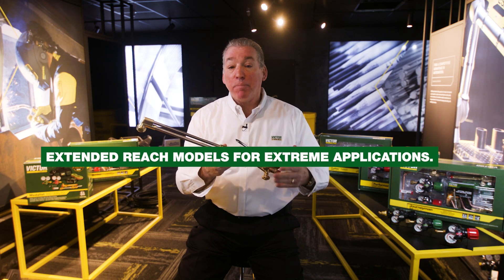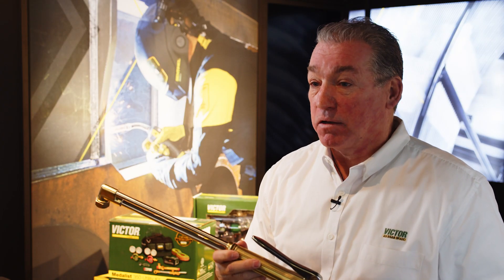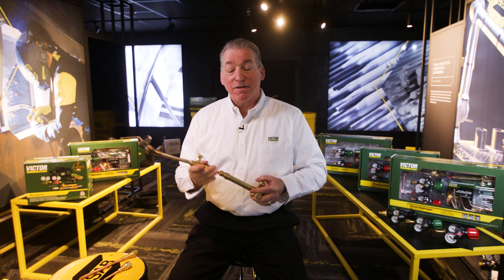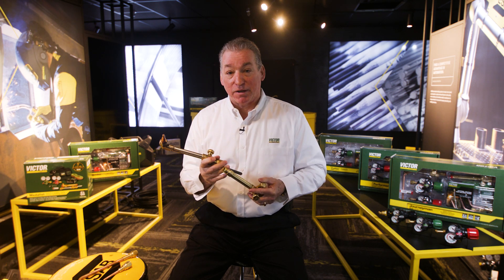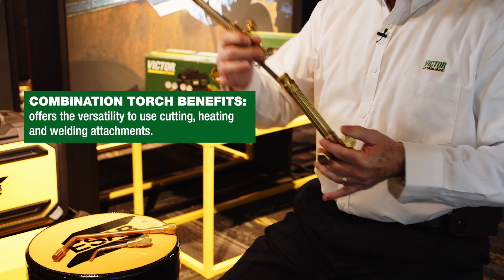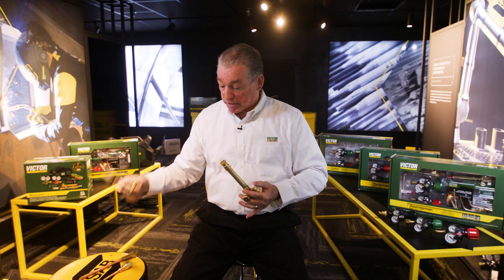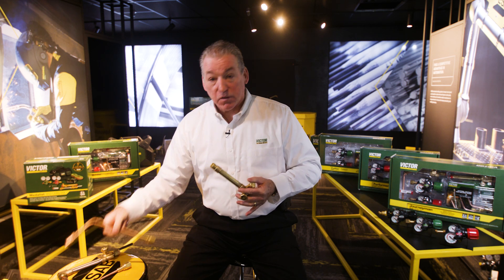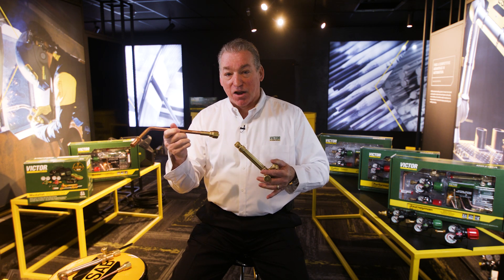We've made torches up to 28 feet long, so we have everything that you need. If you need maximum versatility, a combination torch is the way to go. It's essentially a handle that's designed to have multiple accessories that attach to it — for example, a cutting attachment, a brazing or welding nozzle, or a rosebud heating nozzle.